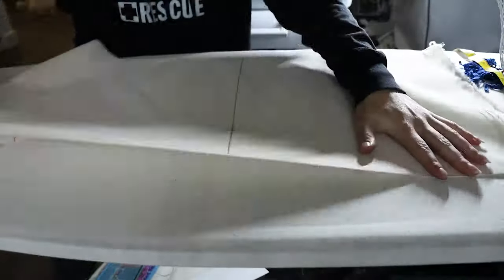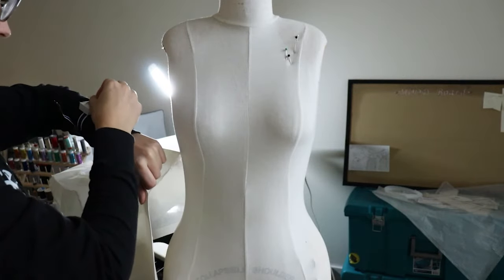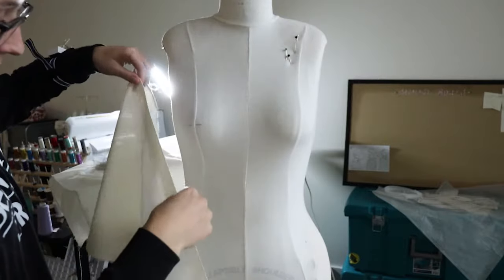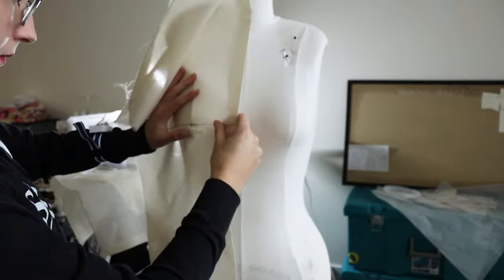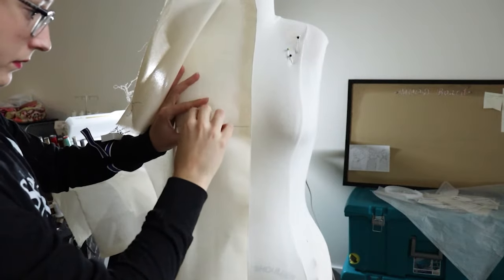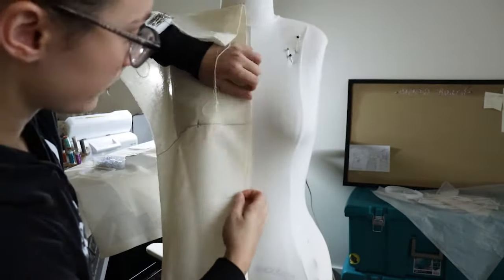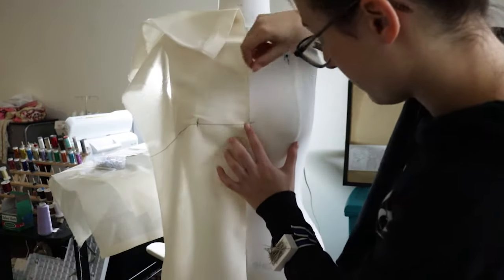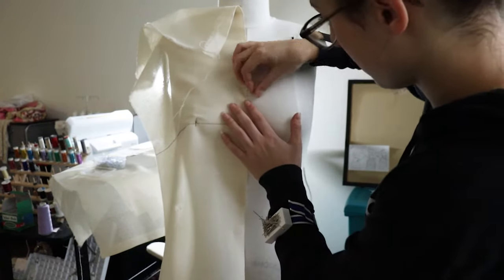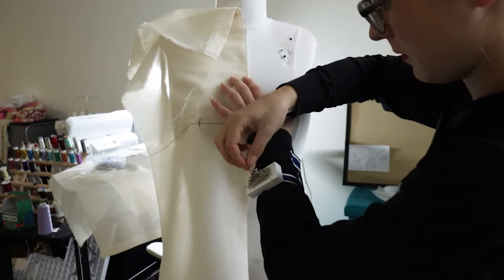The next step is to fold down on that line you drew and iron it down so you have a nice straight surface to work with when you start pinning this to your dress form. To get started, pin the apex on your piece of fabric to the apex on your dress form. I'm just marking with a pin so I can easily feel for it. Once pinned down, straighten out that line and pin it to the center front of your dress form, pinning down all the way across. The dress form is always marked by a seam running down the center.